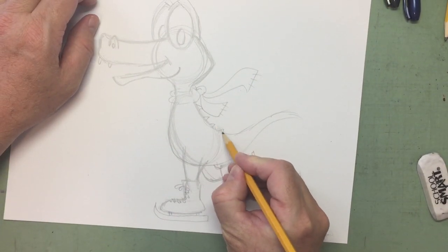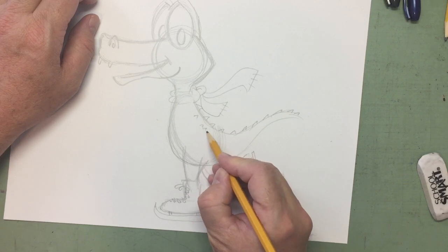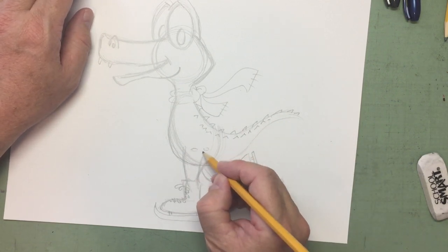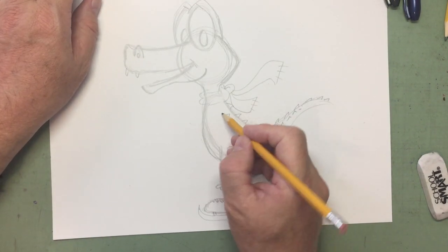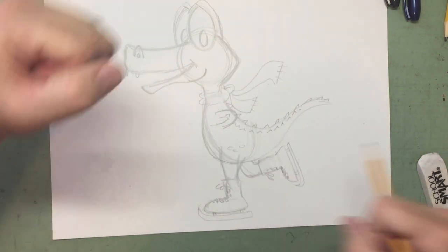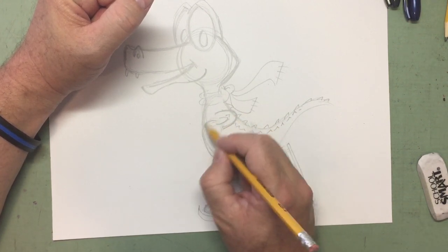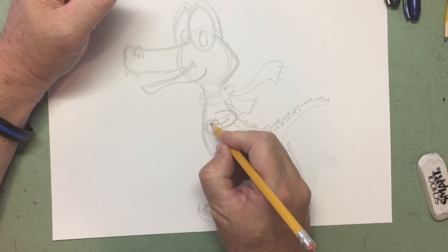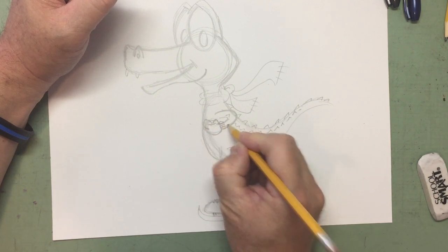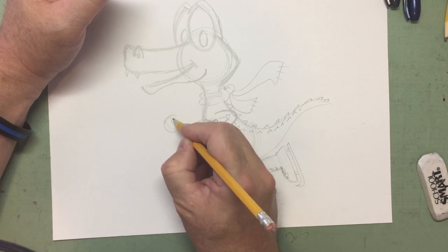Down his back, he's got those alligator spines. Maybe some little markings. He's using his arms to kind of give him momentum, so he's got his arms kind of folded here — an elbow macaroni with a circle at the end. We can just give him mittens. There's the other one out here giving himself momentum again — mittens.